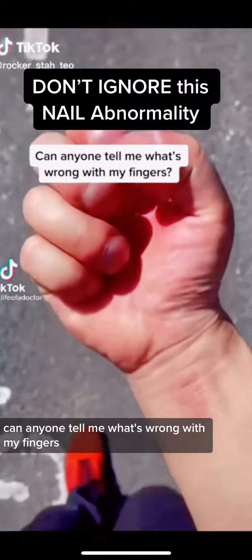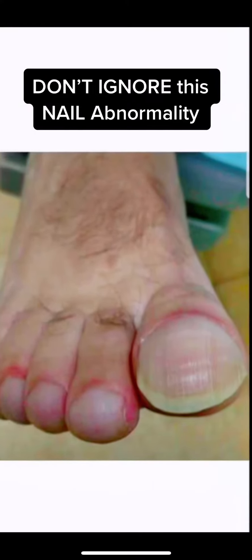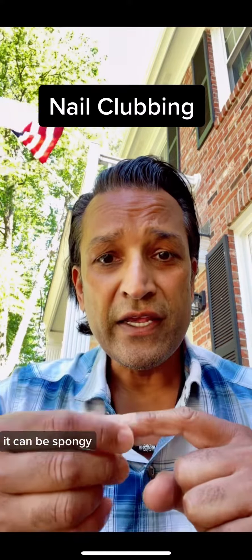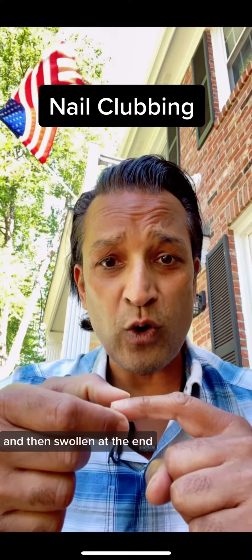Can anyone tell me what's wrong with my fingers? So it is called clubbing, and you can get it on your toenails and fingernails. What happens is your finger gets red, it can be spongy — so when you push it, it feels a bit soft — and then swollen at the end.